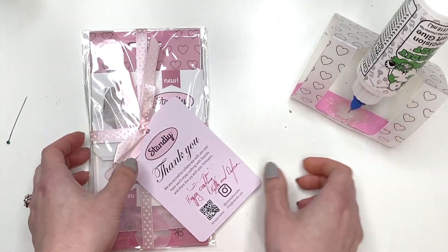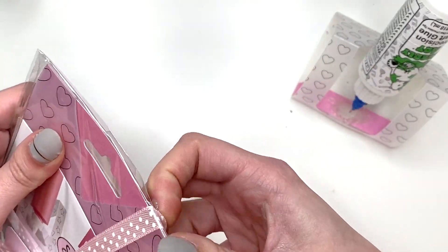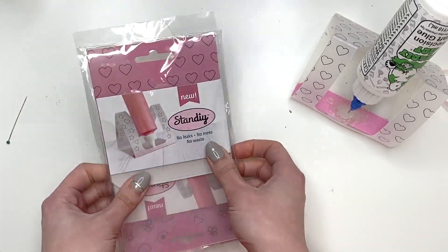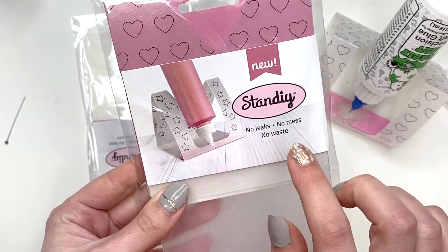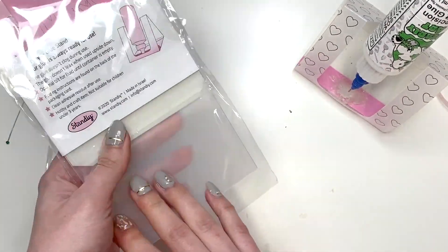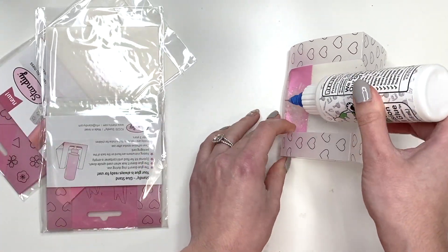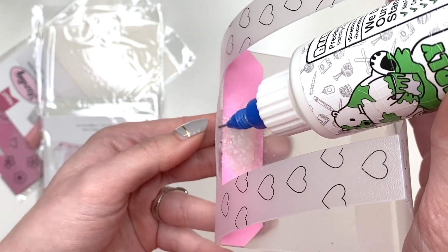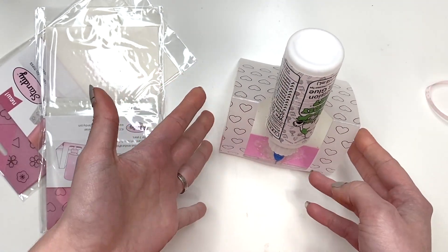I'm gonna unbox this new one because I needed a new one anyway, and that's exactly what I was going to be purchasing, but then they told me they would just send me one. No leaks, no mess, no waste. You do have to put it down a certain way on the foam pad — if your tip ends up being on the edge where it's not in the foam pad, obviously it's gonna leak. But this keeps your glue in place.